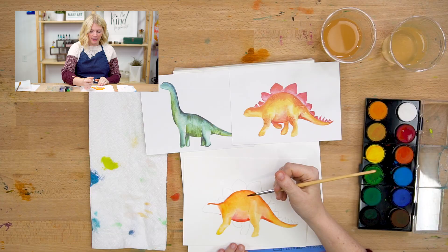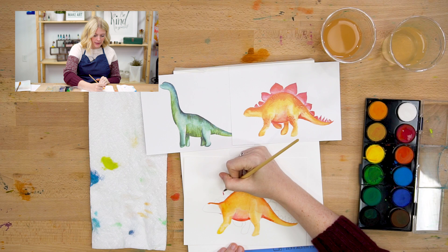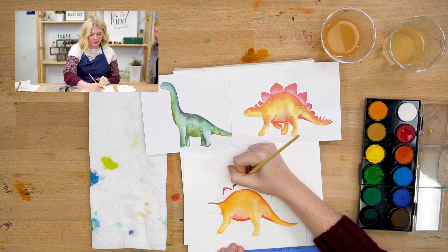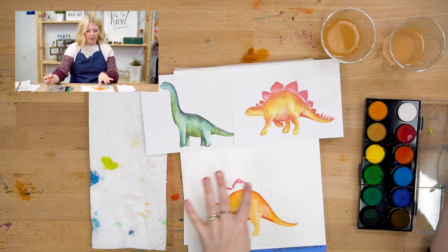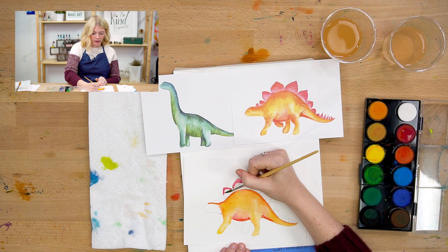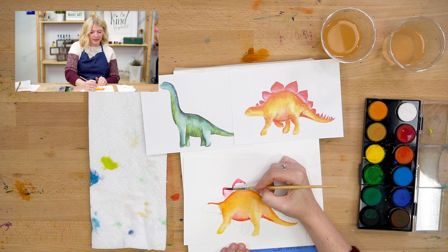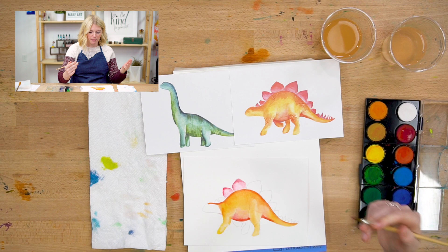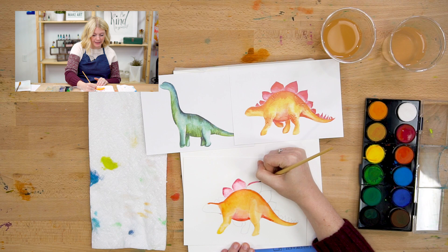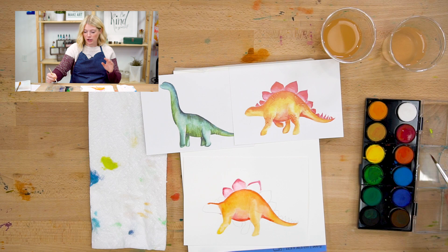I'm going to start painting the plates now — we're in step two. I'm going to start off with getting some pink, and I'm going to do the top in pink, about two plates at a time. I want to get a value change, which just means one part is lighter and one part is darker. I painted with my pink, rinsed my brush, and using just water I'm going to spread that pink until it reaches the body of my dinosaur. You can see this is a light pink and this is a dark pink — a light value and a dark value.